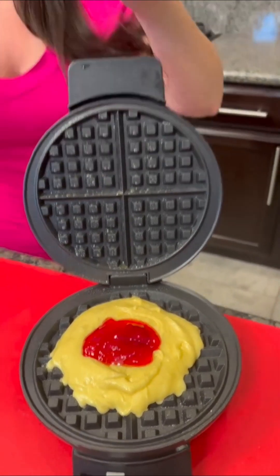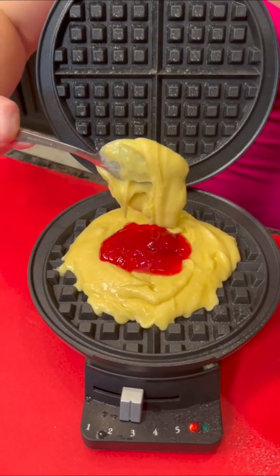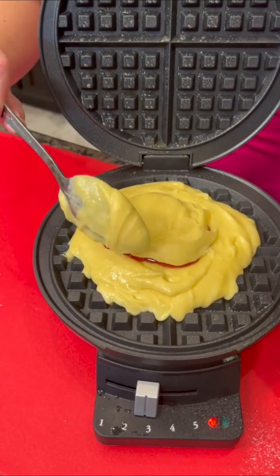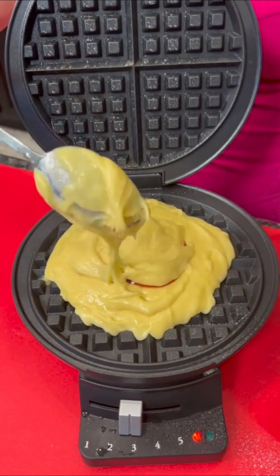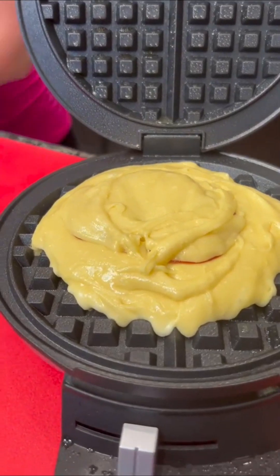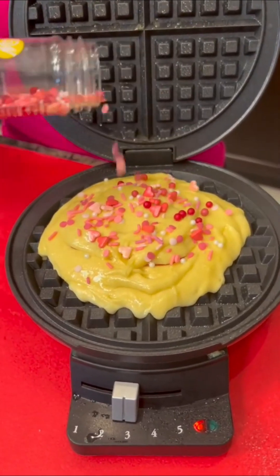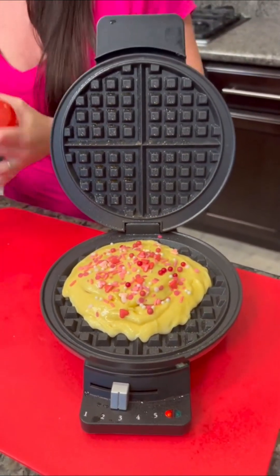Now I'm going to take some more of the lemon batter and it's going to go on top. Don't put too much otherwise you end up overfilling. I think I'm doing good. Try to keep it a little contained so it doesn't squish out. And I've got some sprinkles because why not — sprinkles make everything better. So this is a little stuffed lemon berry cake.